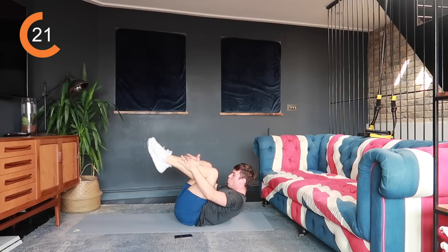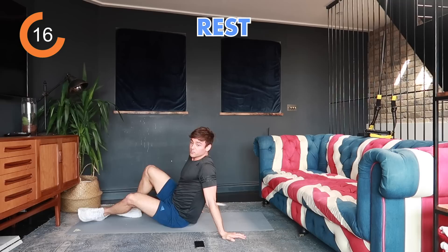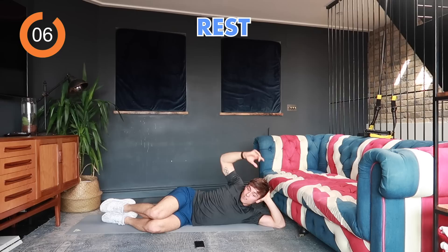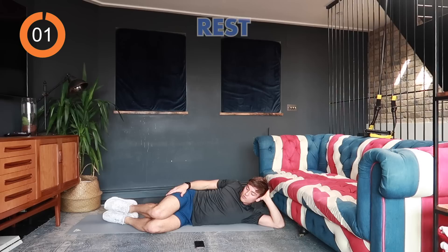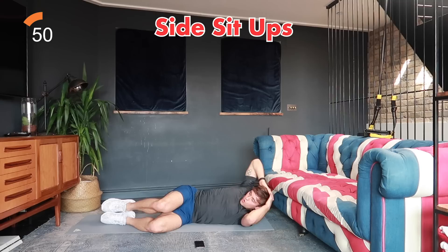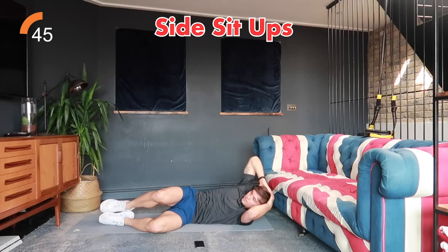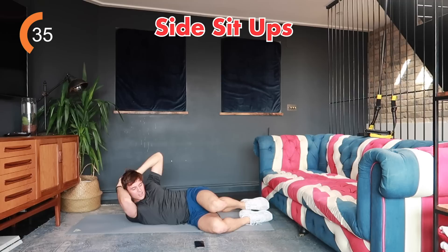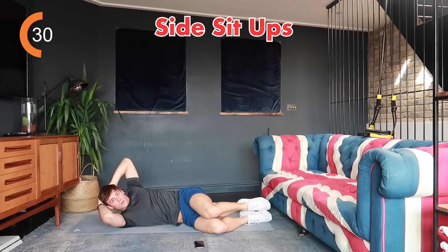Five, four, three, two, one, rest. Next are side sit-ups — 20 seconds each side. Legs together on one side, crunch up. Start with the right side then switch to the left after 20 seconds. Three, two, one, let's go. Try to exhale as you come to the top to create a little more space to get up into the side crunch. Okay, ready to change — roll over or switch around.